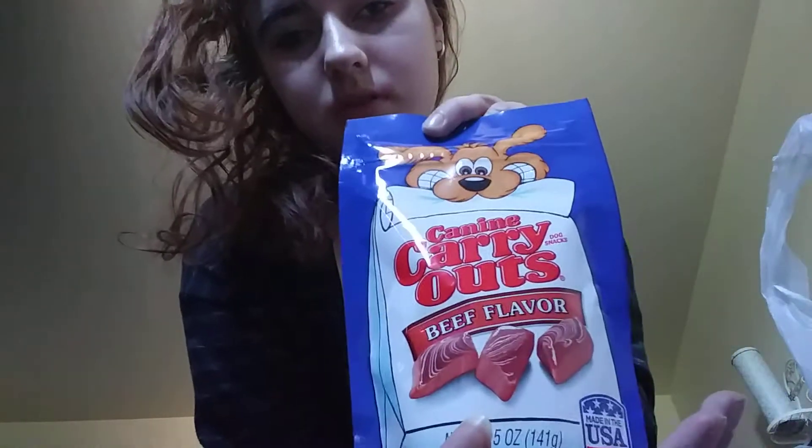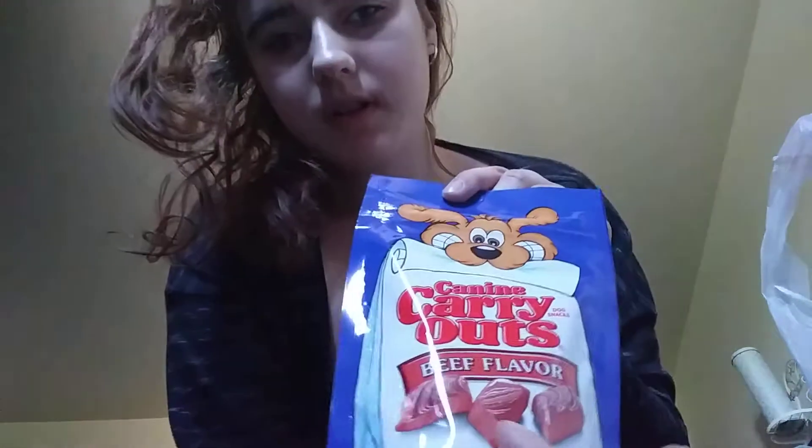Welcome back to the YouTube channel. Today I'm going to be doing a dog hop flower tree. Let me get the stuff. First thing, I have some came-out carry-out dog biscuits — beef — they look like this.